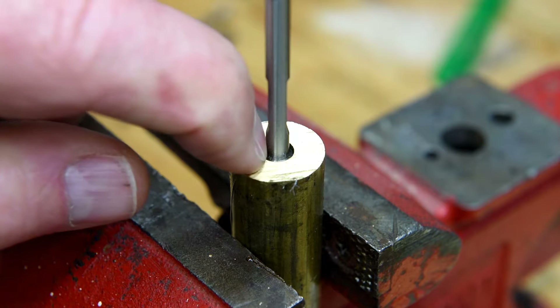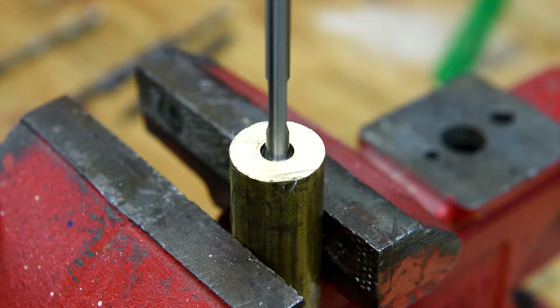It's pretty much set right now, a little bit tacky. I'll know once I get it back in the lathe how centered it is.